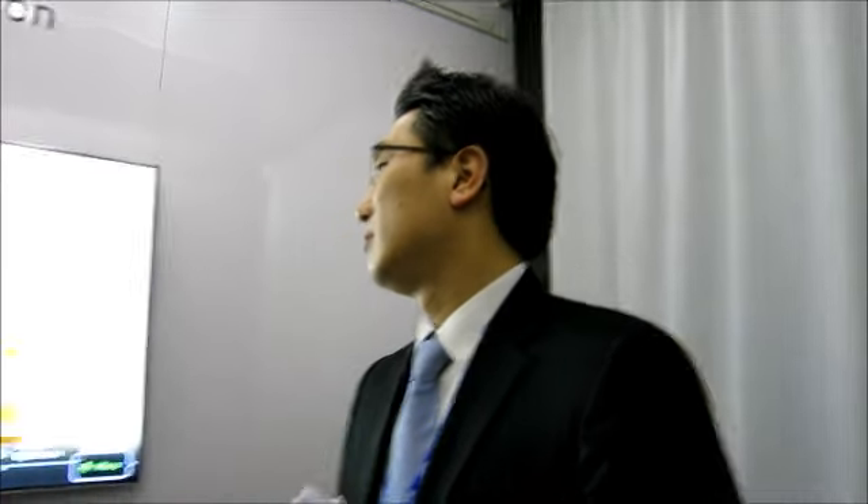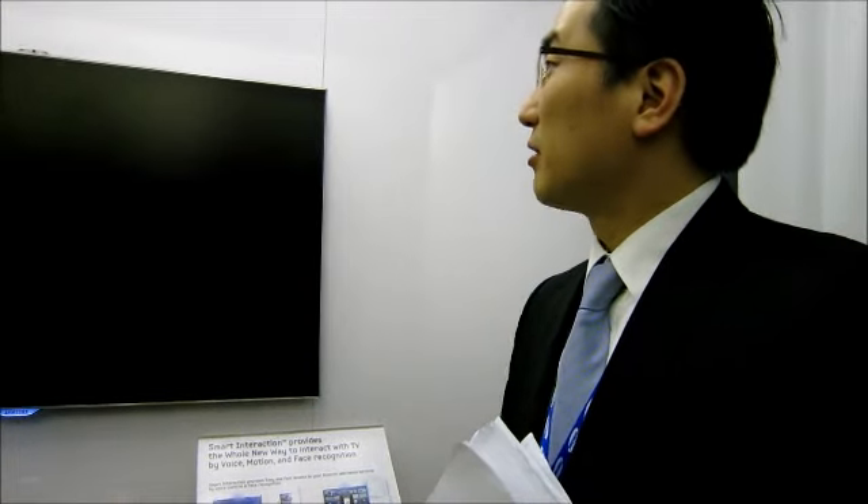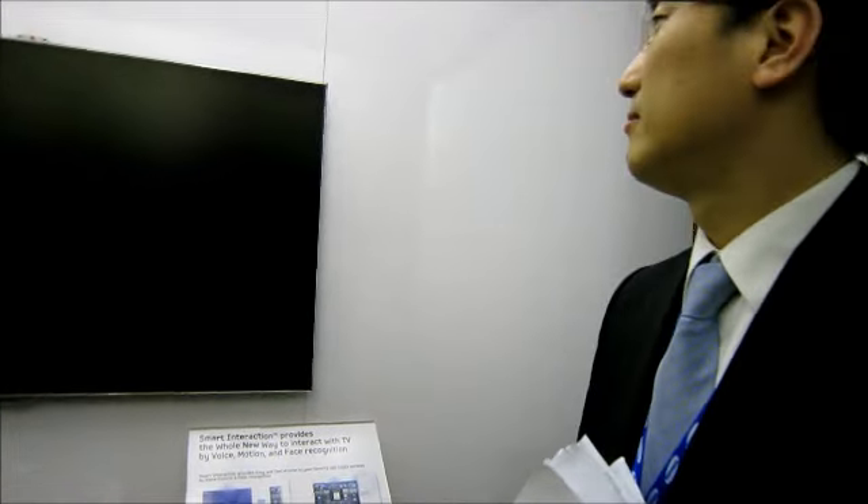For voice search, since there are so many variations when you search a word, our TVs cannot store all the required database, so it will be linked to a server which will provide you with the search results. Is it possible to turn the TV on just by voice? Yes — hi TV, TV power off. I just turned it off with the voice, and again you just say hi TV to turn it back on.